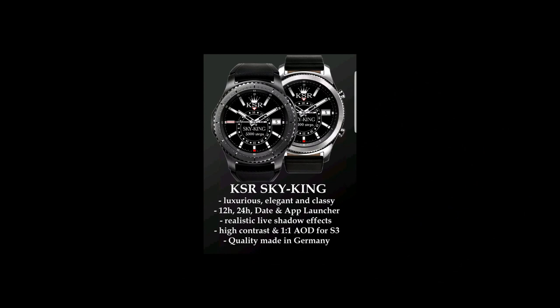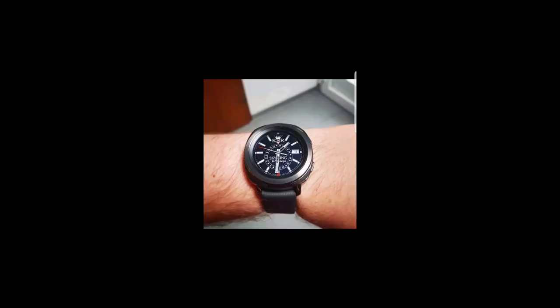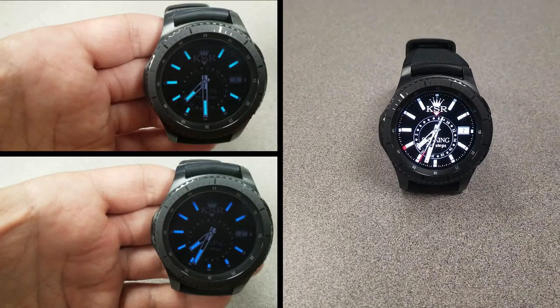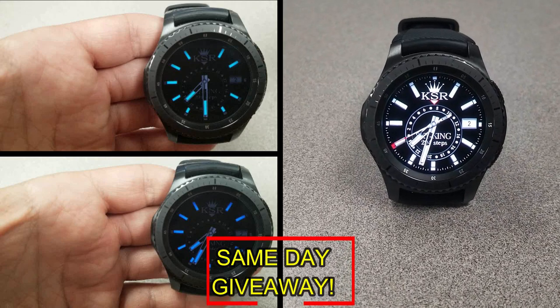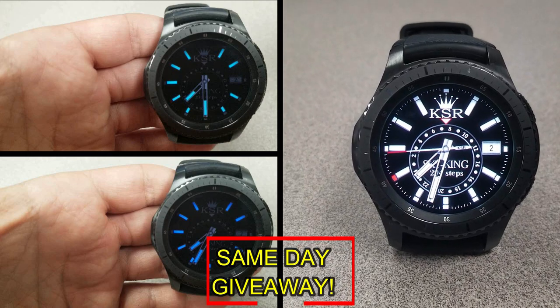If you want more information on the watch faces I reviewed today, then simply do a search in the Galaxy App Store under the name of these faces. The full details are also included in the video description. And I'm also going to be giving away a free coupon code for one of these, so if you want a chance to win, all you have to do is like this video and leave a comment. At the end of the day, I'm going to randomly pick one winner from those who have commented, and I'll leave a reply under their comment to let them know exactly how they can get the code. So good luck to everyone, and get commenting!